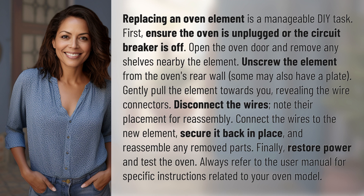Some may also have a plate. Gently pull the element towards you, revealing the wire connectors. Disconnect the wires and note their placement for reassembly. Connect the wires to the new element, secure it back in place, and reassemble any removed parts.